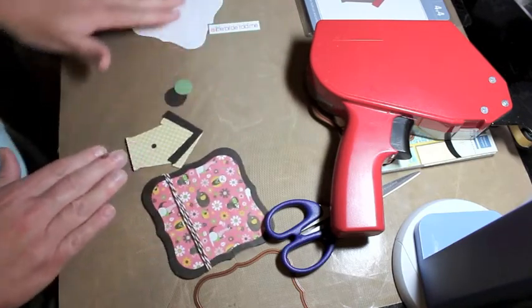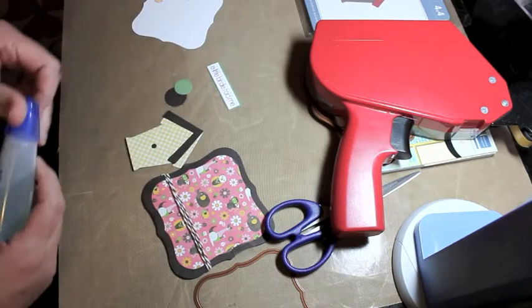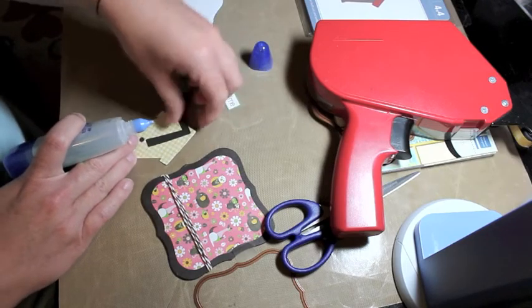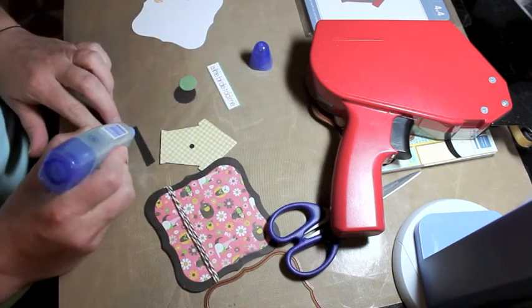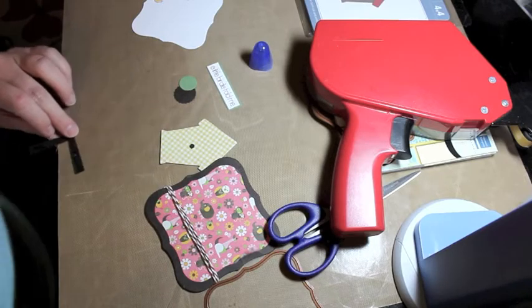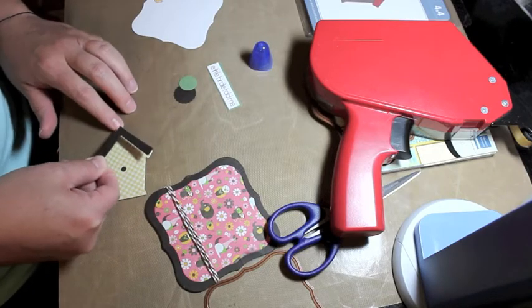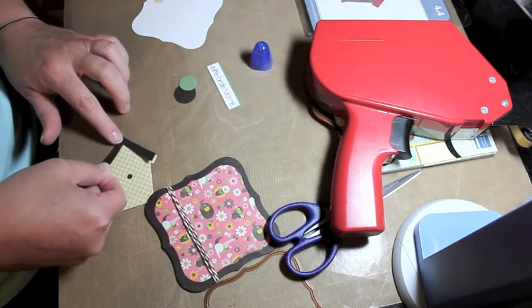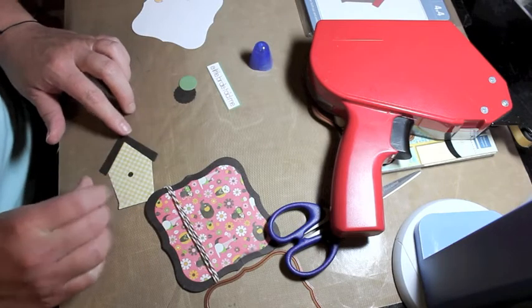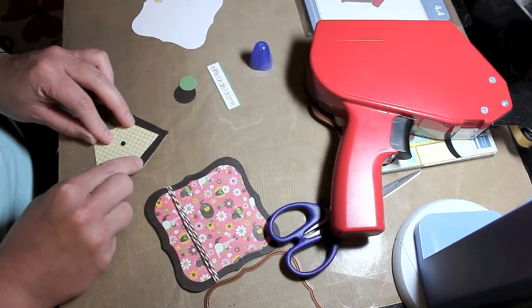Now I'm going to adhere the birdhouse pieces together. I'm going to use some Aqua Glue — my favorite glue. It's water-based, dries very clear, and dries pretty fast but allows some movement when placing pieces. The biggest mistake first-time crafters make with glue is using way too much. With patterned paper, too much glue makes it very wrinkly and it just doesn't look good.